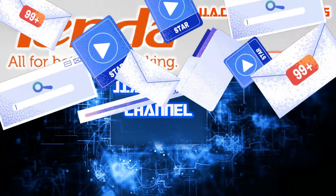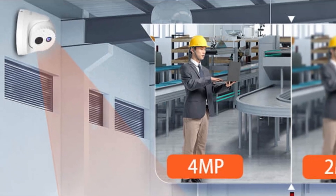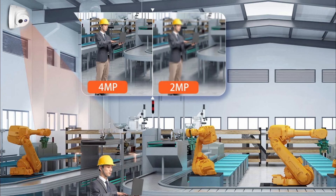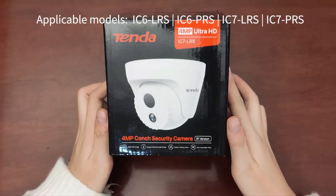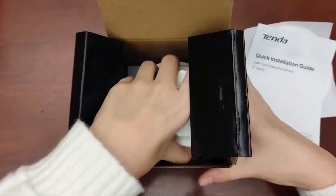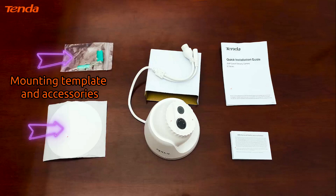Welcome to the JJAC Tech Channel. This video covers the Tenda IC7, an LRS all-day-long safety camera featuring a 4MP ultra HD camera. Equipped with a high-performance image sensor, the camera displays 4MP UHD images with more monitoring details. Applicable models include the IC6 and IC7 series. Package contents include an installation guide, mounting template, and accessories.